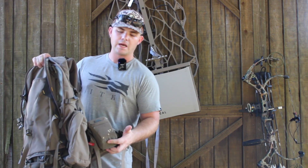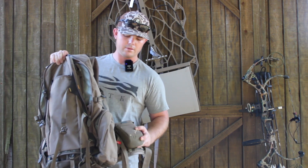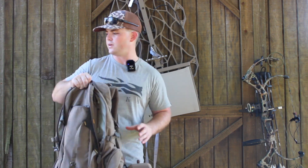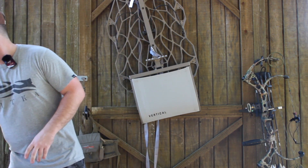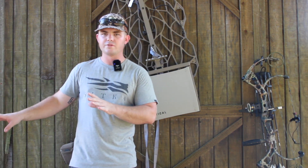This goes to my binocular harness. I throw it on here — I usually keep my phone or something in it. Just a little extra storage that's really easy to get to. I really like all of that stuff — that is my whole saddle setup.